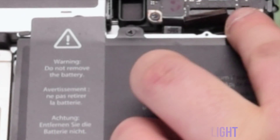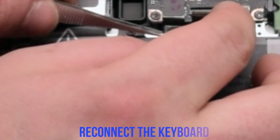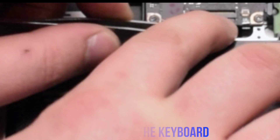Reconnect the backlight for the keyboard. Make sure the latch is up, put it in and put down the latch. Now reconnect the keyboard — also make sure the latch is up. This is one of the most difficult connections, so make sure to take your time and insert the keyboard cable all the way in and press it in, then flip down the keyboard lever.